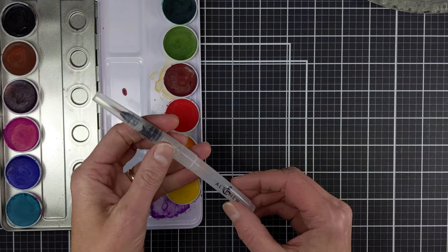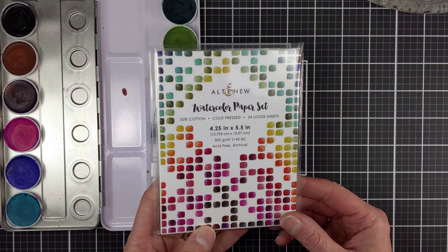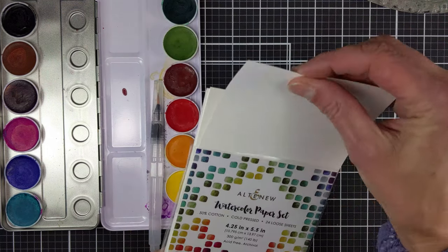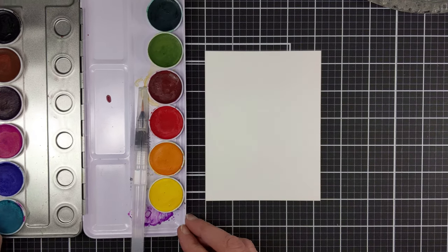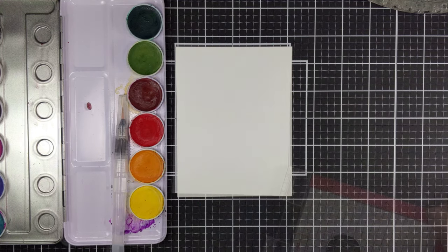This set comes with a water brush that holds water in the barrel. I'm also using the watercolor paper set, which is pre-cut smooth 50% cotton paper from Altenew, and I just love this paper for doing watercolor. As you'll see, color just glides on so well.